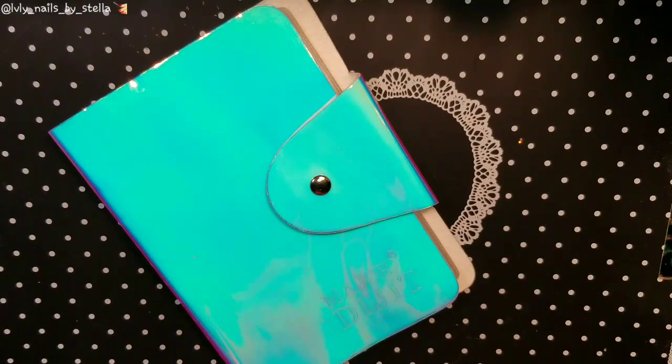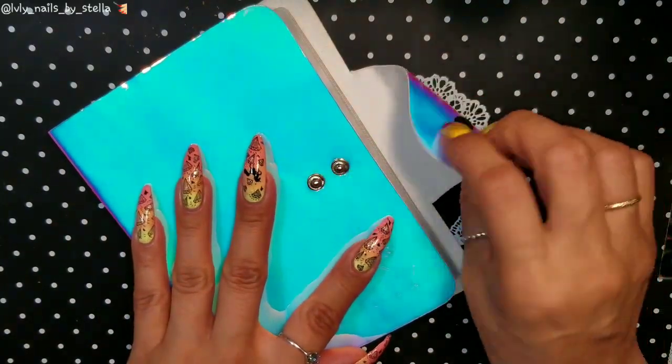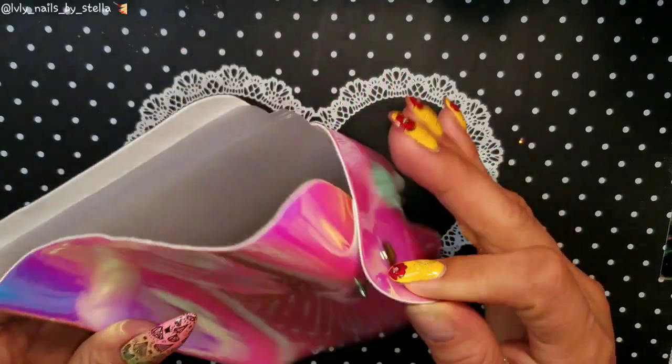When you open it, you have two of these pieces, so that way if you put a bunch of plates in and it gets thicker, you'll still be able to close it without any problem.